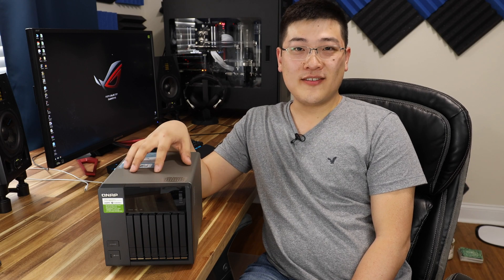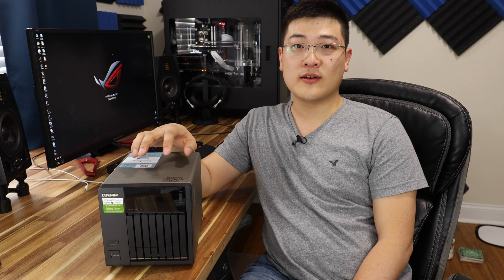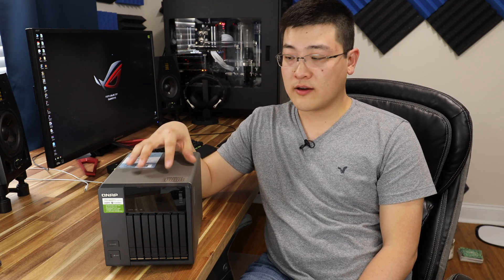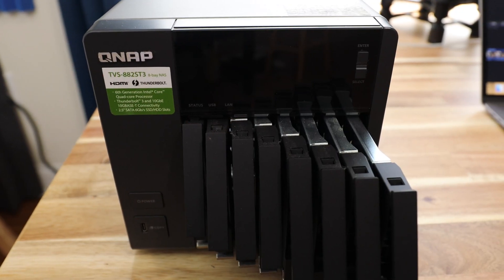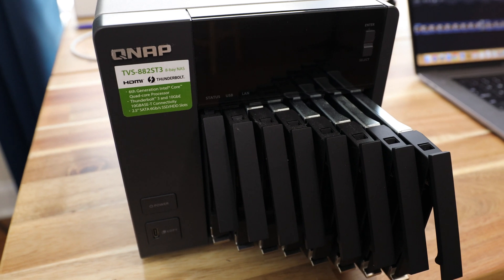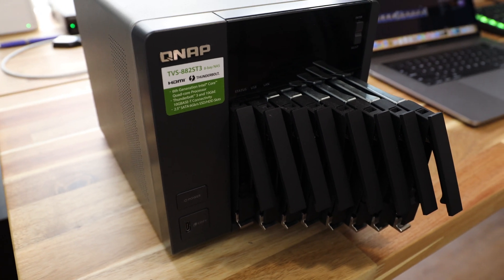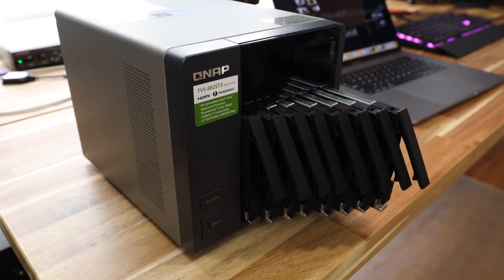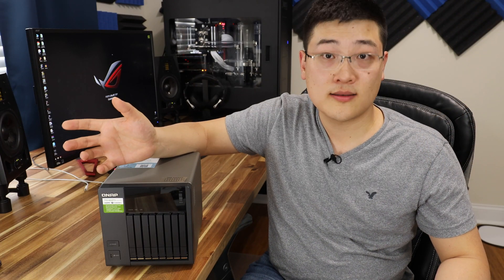What I've got here today is the TVS-882ST3 from QNAP. This is an 8-bay NAS designed for 2.5-inch SSDs. This is a little bit more unique compared to regular NASes on the market. Not only is it an 8-bay drive NAS, but it's very small — it pretty much takes the space of a 4-bay NAS from QNAP, Synology, or other NAS companies. Being 2.5-inch drive based, it's meant for SSDs — the regular SATA 3 SSDs.